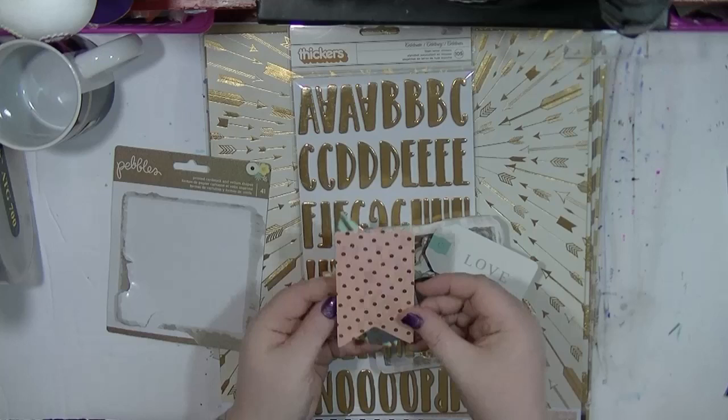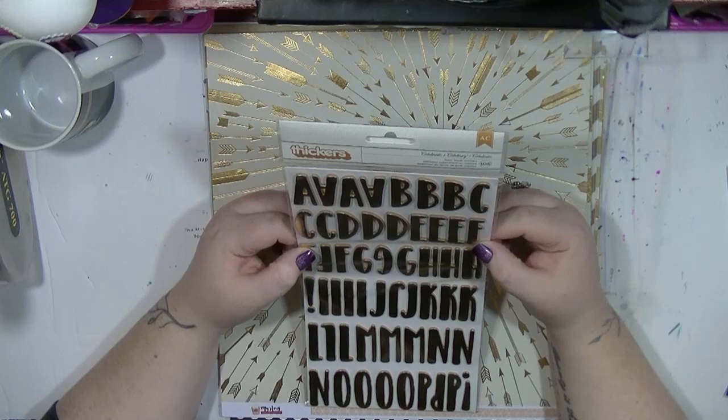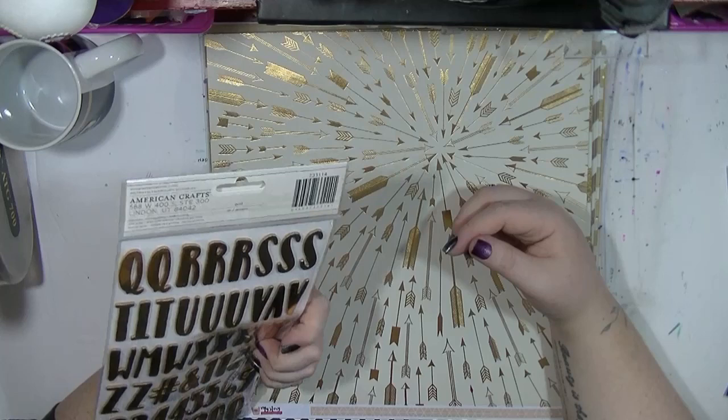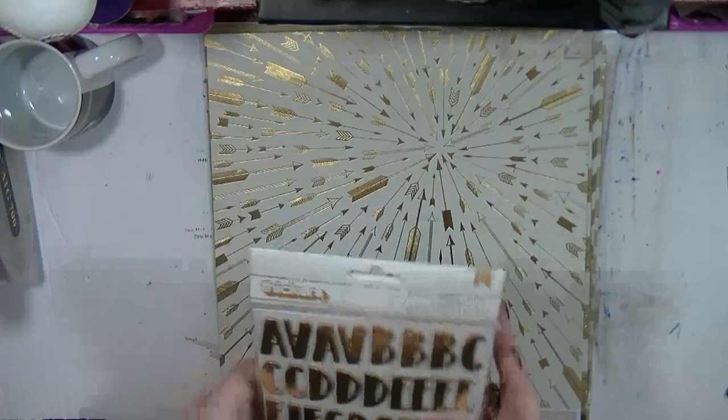And then there's some really nice flags and tags. So that was the Spring Fling die cut pack. I did pick up this Alpha as well, which is Celebrate. So I'm going to be using that as well. It may be too much gold — I don't know if I'm going to put this with this, but I thought as I was on a gold theme, I would pick those up.